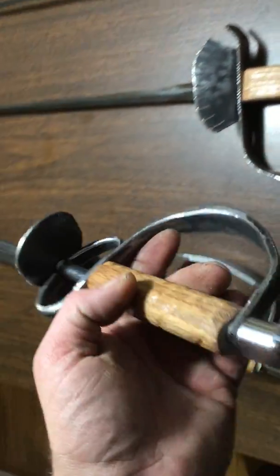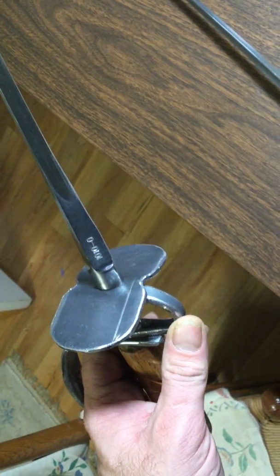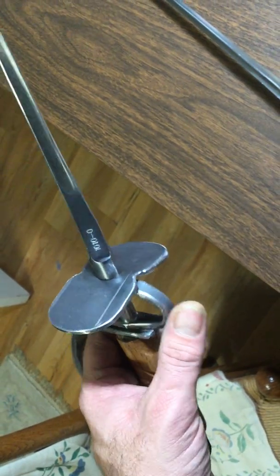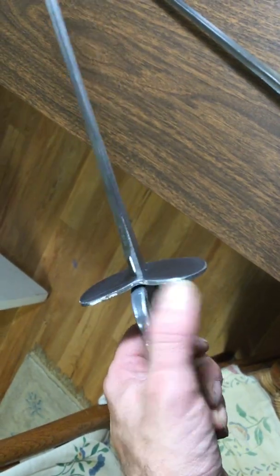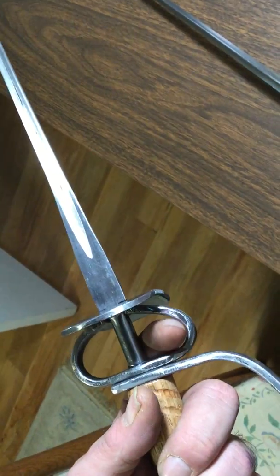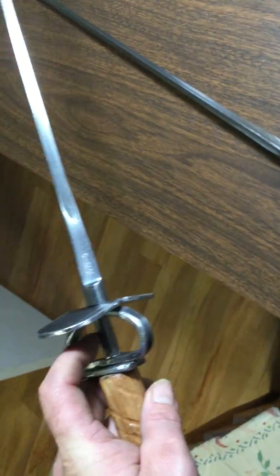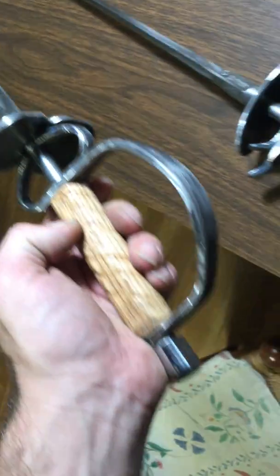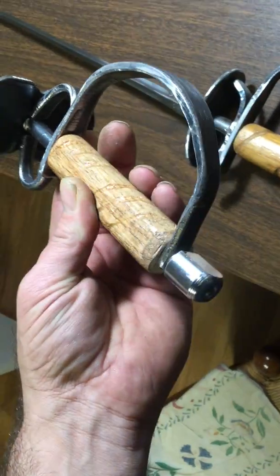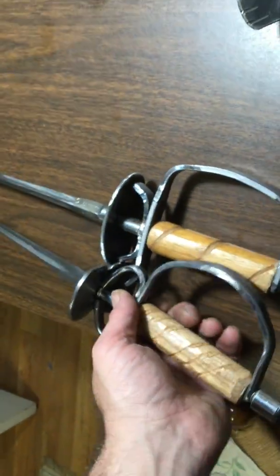Here you have a bilobate or double shell guard — it's one piece but the shells are clearly split and canted one to each side. You have full finger rings which can actually be used with a glove depending on the thickness. There's a metal bolster, a knuckle bow, and an oak grip. This one is spiraled for texture, and then you have a strong rock pommel.